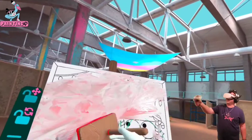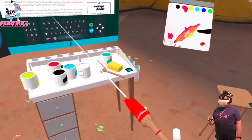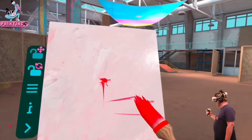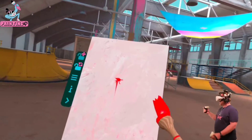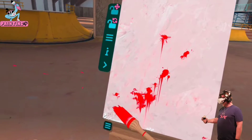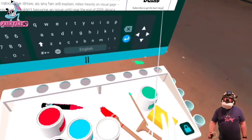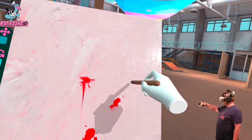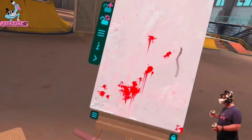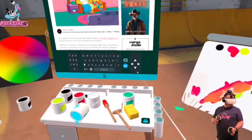There we go — start with that, and we'll make cherry blossoms. Oh my god, this thing is squirting everywhere! Look at that — we could do blood splatter! That is impressive, that's pretty nifty. You're a dangerous one. And just draw some branches — come here, we're going to need a lot of you. What an interesting looking set of cherry blossom tree kind of things this is.